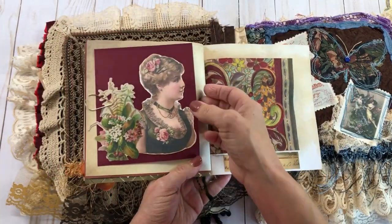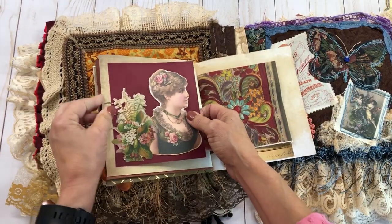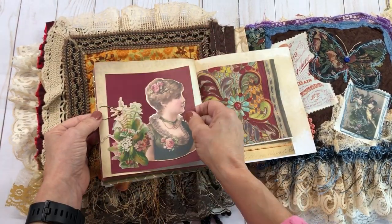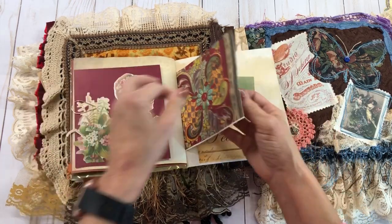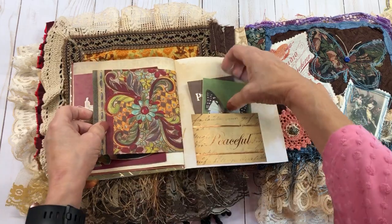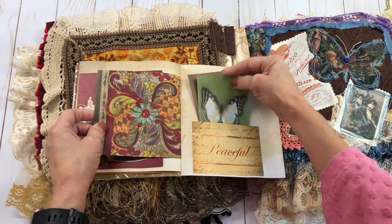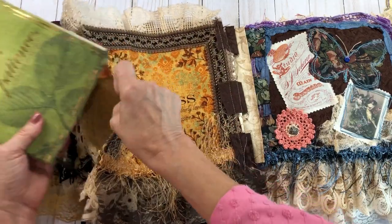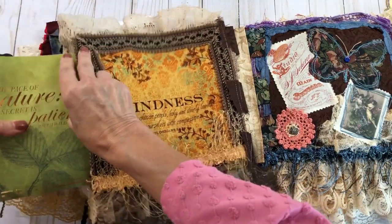I got a tea-dyed doily and tea-dyed all these papers in here. This right here I did fussy cutting on this lady and kind of just did a little collage with her. I put a napkin in there in the middle — I just love the colors of it, and it actually made a pocket out of it, so it just turned out really good.